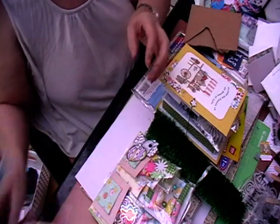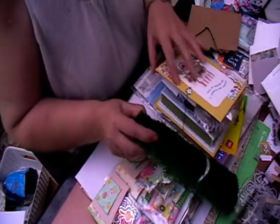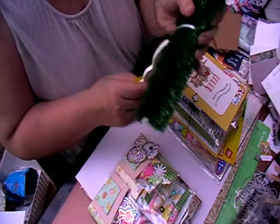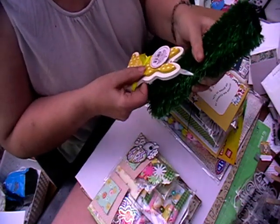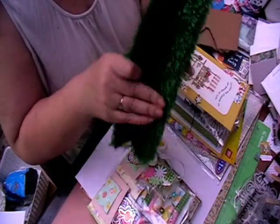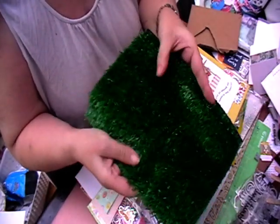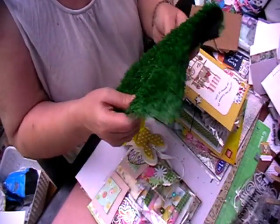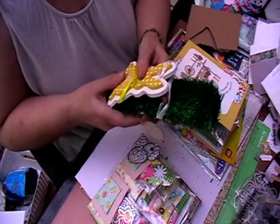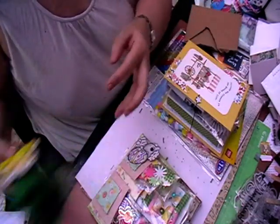So this looks like some Easter grass — yep — and a bunny. So this will be quite cool next Easter, I think, doing some Easter projects with that. Like fake grass — oh, it's shredded everywhere! And I love that — that will go up somewhere in my room, I think.